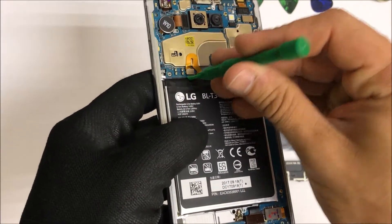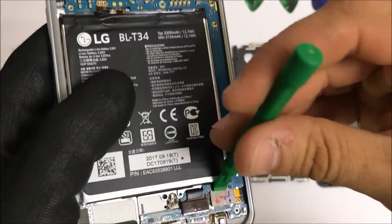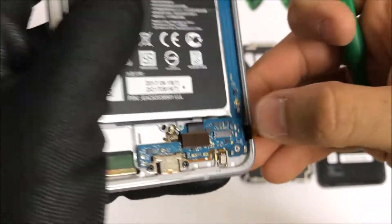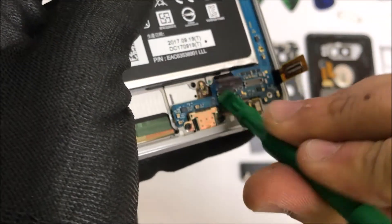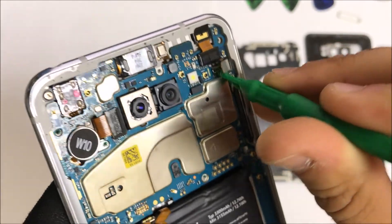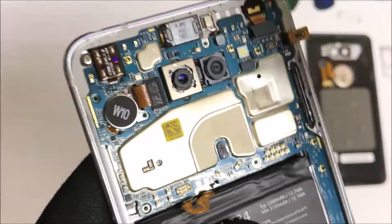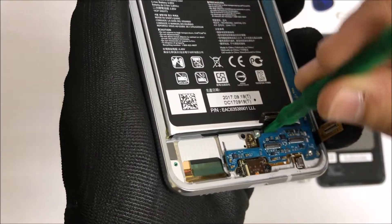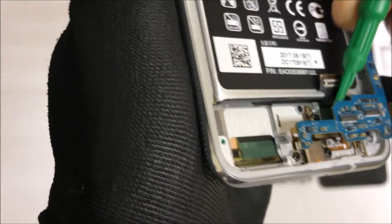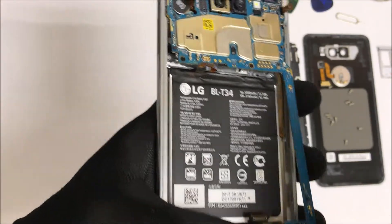Next we're going to need to disconnect the battery cable so there is no electricity flowing through the phone. Then we're going to continue to remove all of the flex cables connected to the motherboard. Let's remove this one, which is the LCD cable. This one is the charging port cable. This one up here is the digitizer cable. The one right above it is the front camera flex cable. Once you have all of the flex cables removed, we can pull up on the motherboard from the bottom portion of the phone until it releases, and then wiggle the motherboard so that it can completely come out.